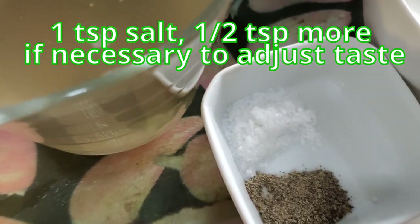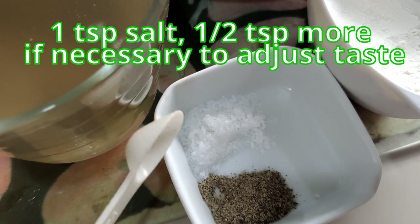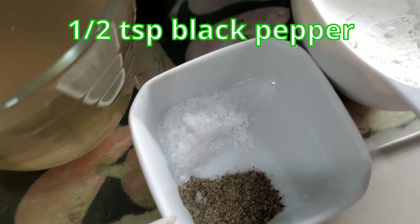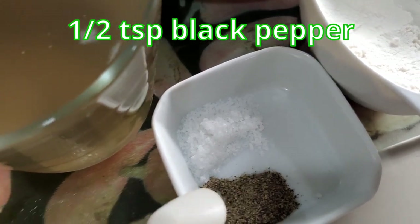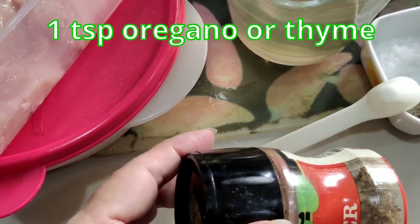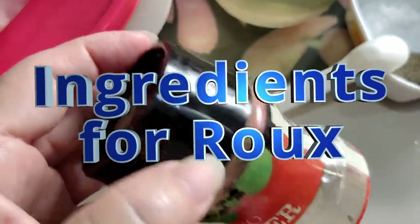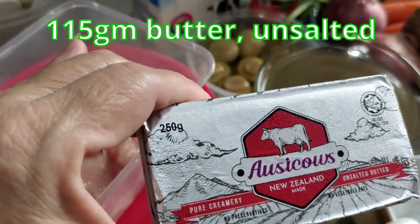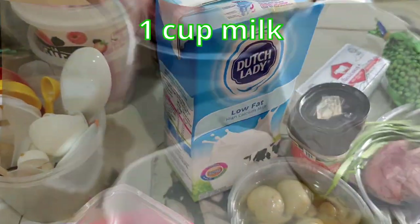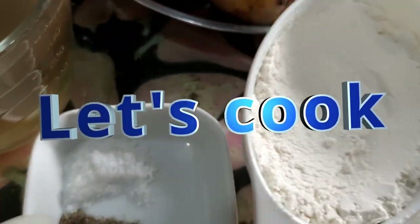To cook the fillings I need 500 ml of chicken broth, one teaspoon of salt — I'll adjust with another half teaspoon if needed — half a teaspoon of black pepper, one teaspoon of oregano or thyme, 115 grams of butter for the roux, about a cup of milk, and about 3 and a quarter cups of flour. Let's jump into the cooking.